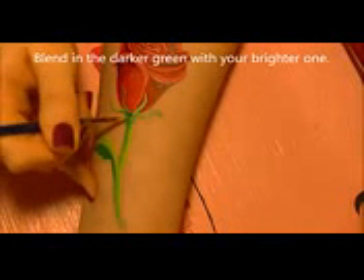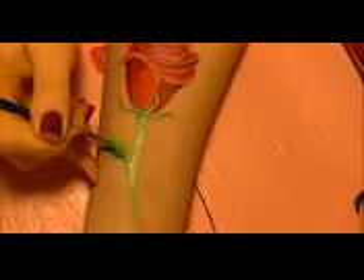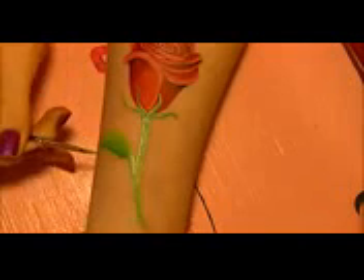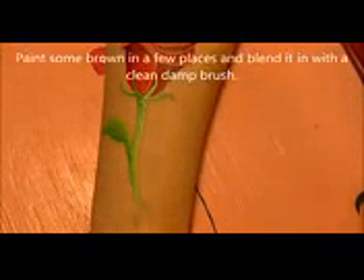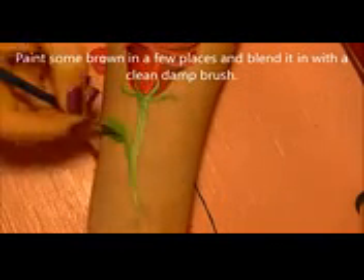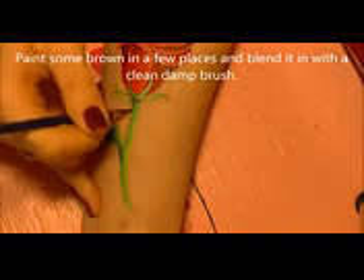Then blend in the darker green by loading your brush with the lighter green and almost painting over what you just painted — this blends the two together, softens the lines, and creates a shade in between. Like we added brown to the rose, I'm also selectively placing a little brown in a couple of spots on the leaves to give them more earthy tones.